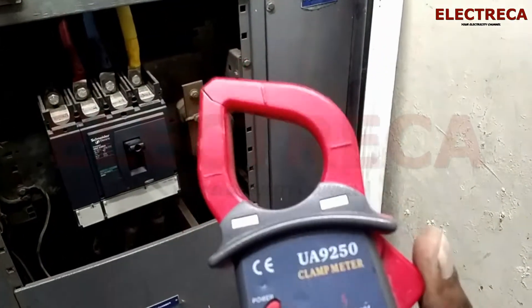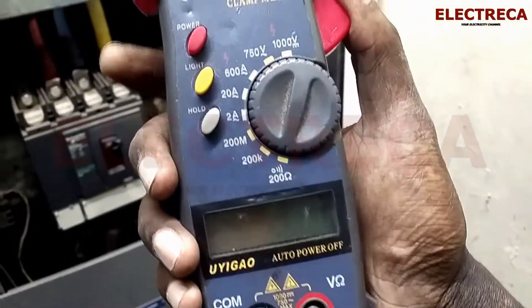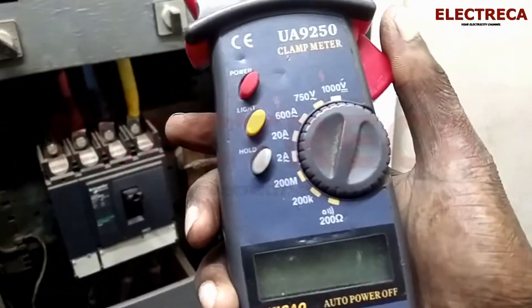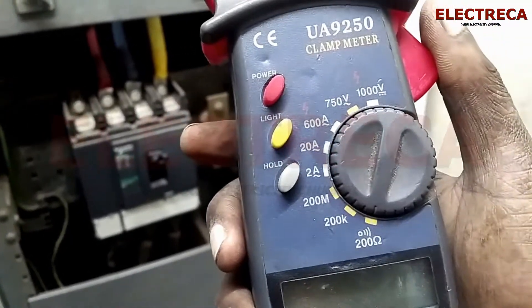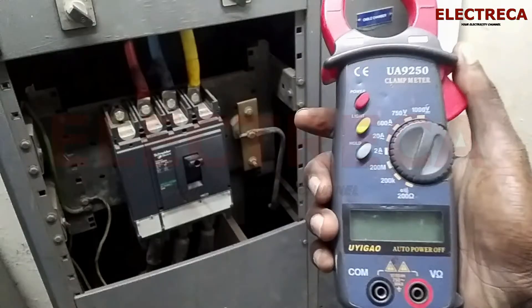You can see you're able to open the clamp like that. What you're going to do — because you're testing AC — you want to put your current selector to a range that is higher than what you're testing. If you're not sure how much current you're testing, for example on this MCCB...